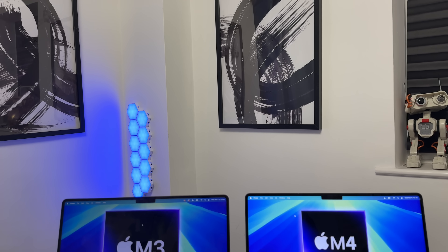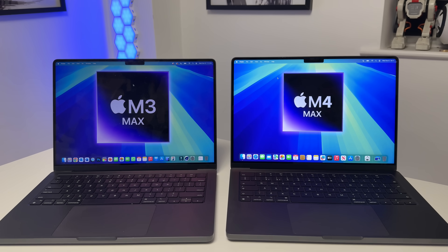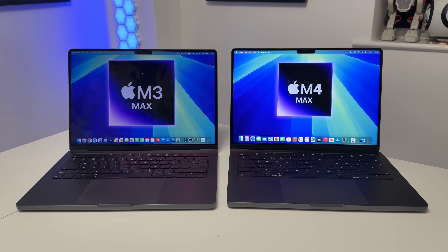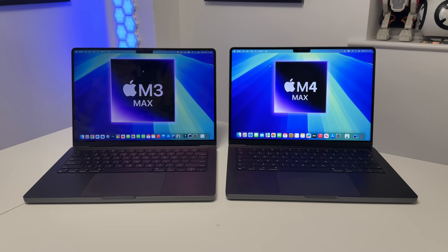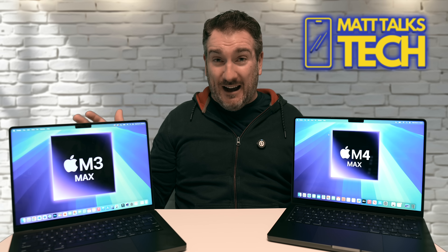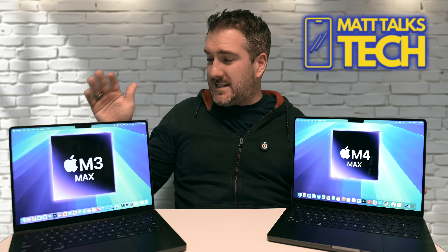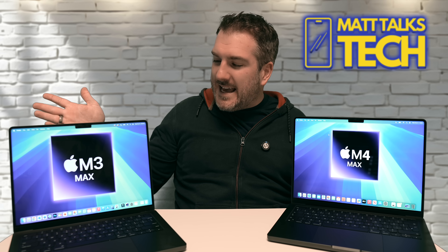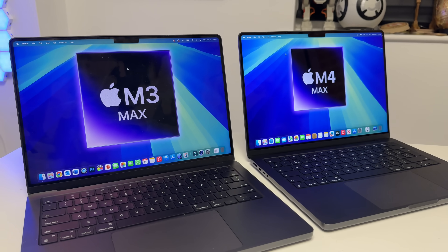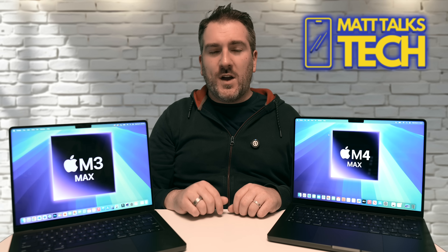Both MacBooks can run macOS Sequoia without any issues, and we now have Apple Intelligence too — with great new writing tools and photo cleanup features. The M4 Max handles all of this with no problems whatsoever, with plenty of RAM and processing power. For macOS updates longevity, I'd estimate about six more years of support for the M3 Max and around seven years for the M4 Max, with more Apple Intelligence features coming to both in the future.